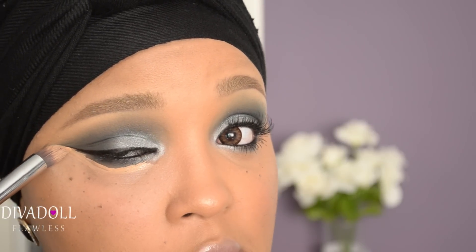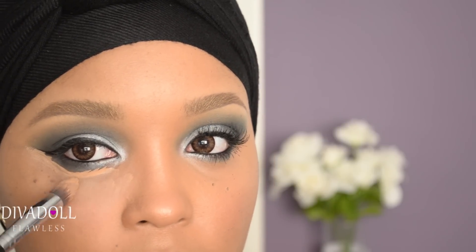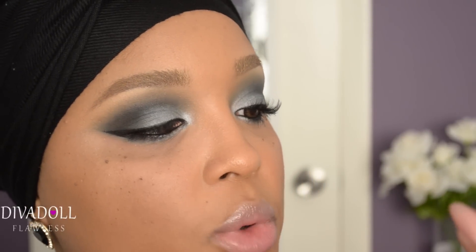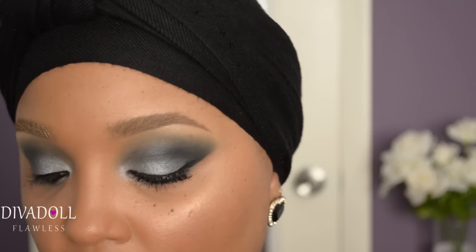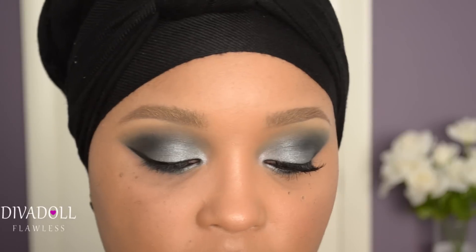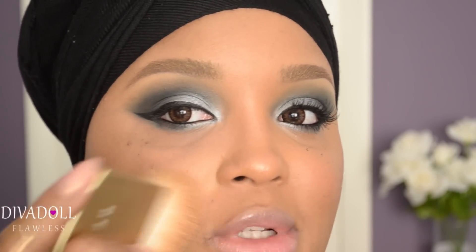I forgot to mention that I did prime my face — I used The Porefessional by Benefit, applied all over my face prior to any face product. For foundation, I'm using my Kat Von D Lock-It Tattoo Foundation in shade M62. I'm using my BECCA Perfecting Tim brush to pick up the product and simply stipple it onto my face.